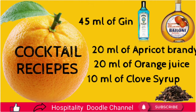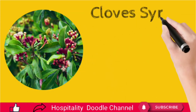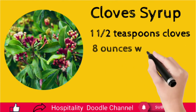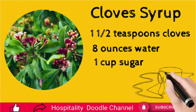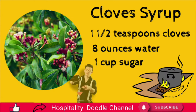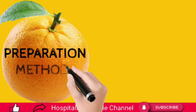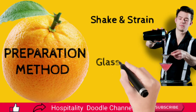Clove syrup preparation method: in a small saucepan, combine the ground cloves with water and bring to a boil. Remove from the heat, cover and let stand for 20 minutes. Pour through a fine strainer into a jar, add the sugar, cover and shake gently until dissolved. Refrigerate for up to one month. Cocktail preparation: pour all ingredients in a cocktail shaker full of ice cubes, shake and strain into a chilled cocktail glass.